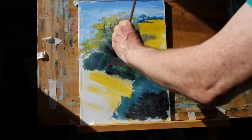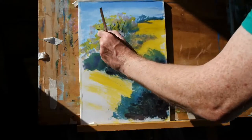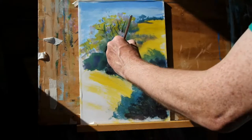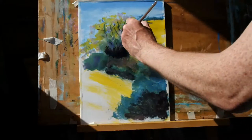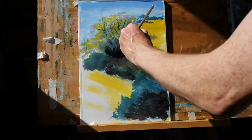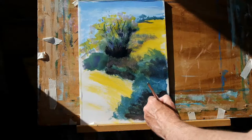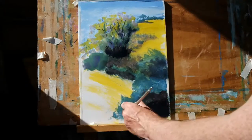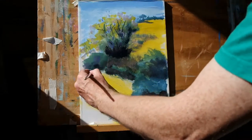Near black now with ultramarine blue mixed with the burnt umber — well, it's a deep blue really, a deep bluey brown. Here in the background putting in some darker shadows. And again we'll make this bottom right hand corner very dark, and just a hint of that same colour here.